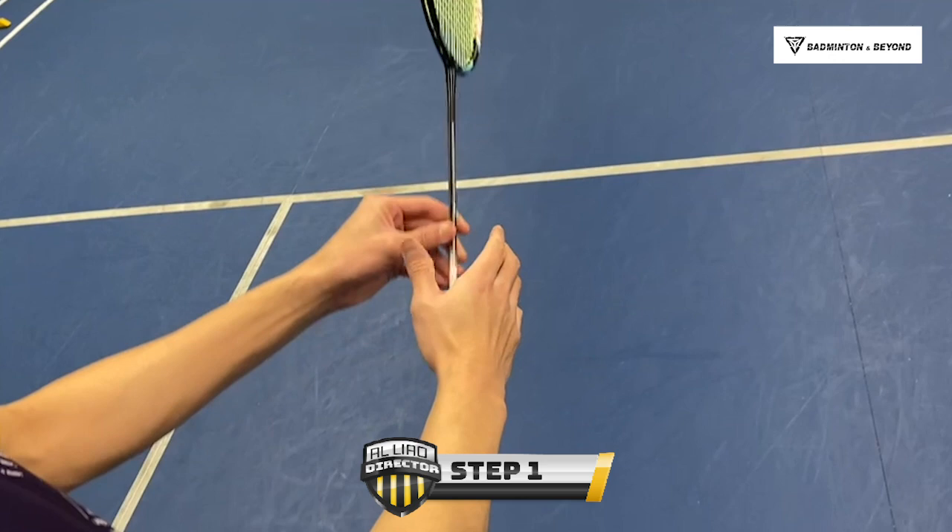Step 1: Grip. You will hold the forehand grip to hit the reverse drop shot.